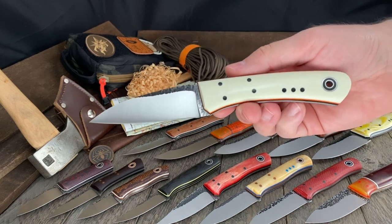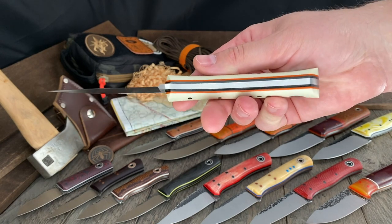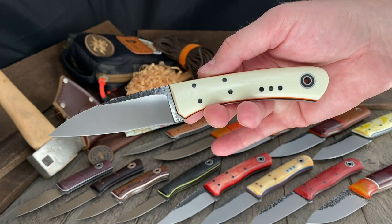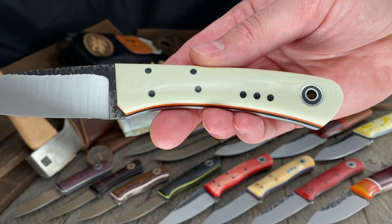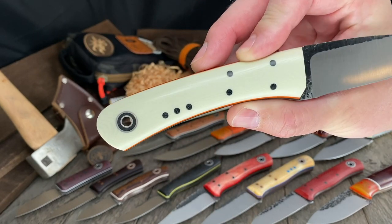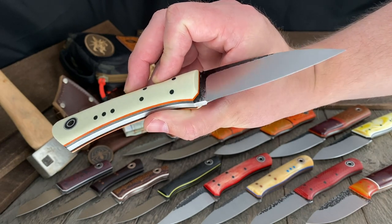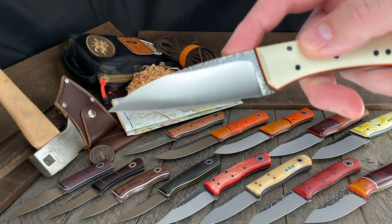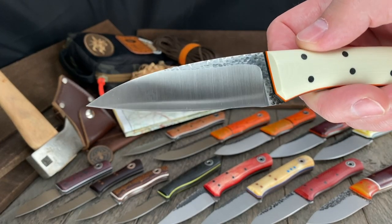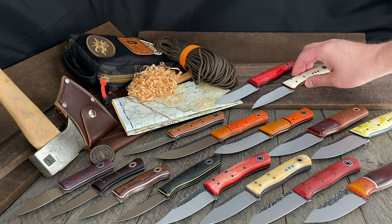Here's another model you don't see very often — the Reaper. It's a thick knife at 5/32nds 8670 steel. Ivory G10, Trinity pin out, black liners, orange pinstripes. You can tell it gets its name from the blade shape, reminiscent of the Grim Reaper's sickle. Very cool hammer texture. That one is going to make somebody very, very happy.